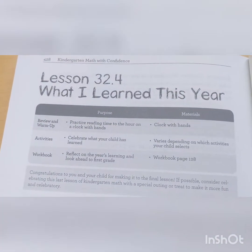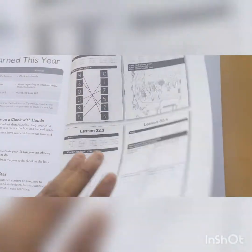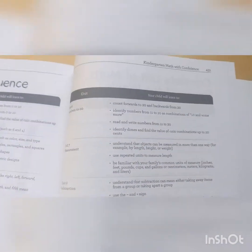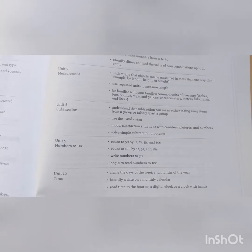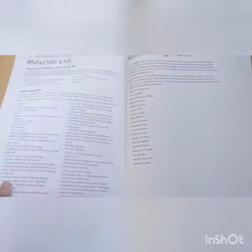Just going to go to the end. The book does include printable manipulatives at the back — I already took them out and I'll show you in a second. Here's the last lesson: warm-up review, warm-up activity, and workbook. Here's the answer key. In the back there's the scope and sequence, a complete list of math books they recommend reading to your child, a materials list, acknowledgements, and then the back of the book.